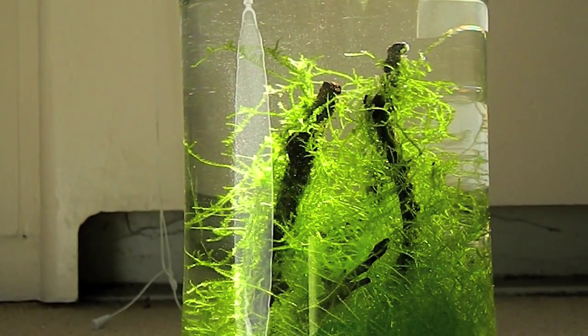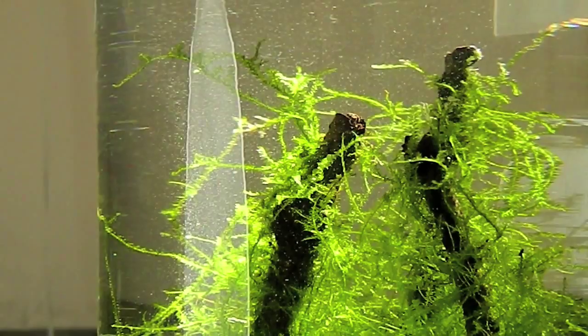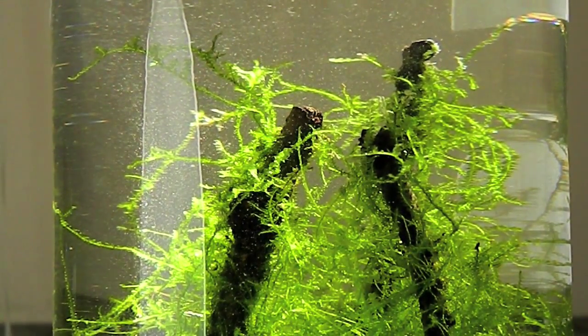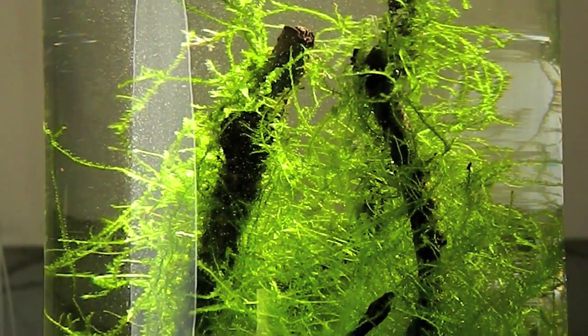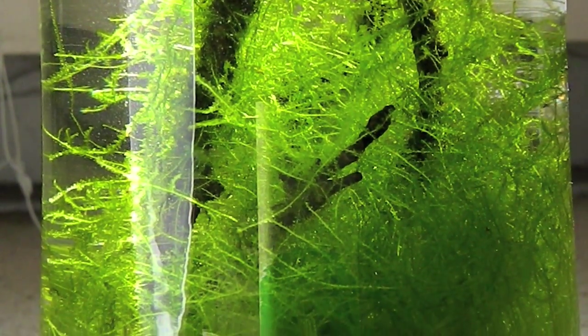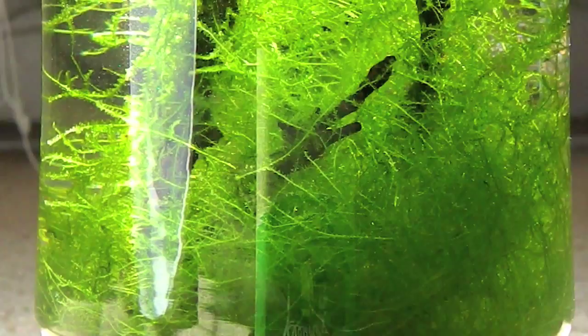Another reason why I chose Java Moss is because they are very easy to work with. They do not require any substrates like other plants, so you can literally just dump all of them in a tank. Or you can find some sort of stone or driftwood to tie them to. So there's really no way that you can go wrong with Java Moss, and regardless, it'll look really good.